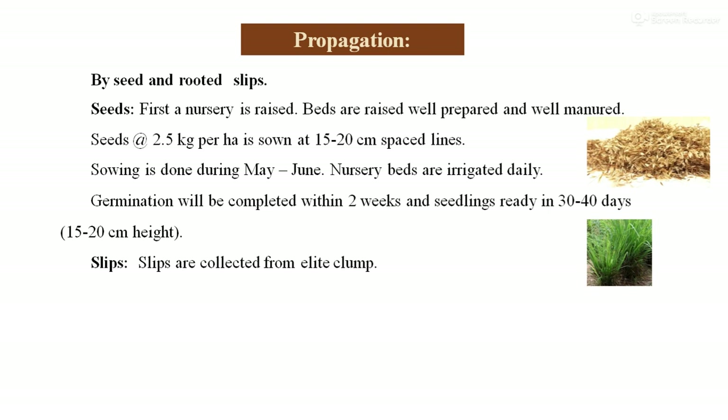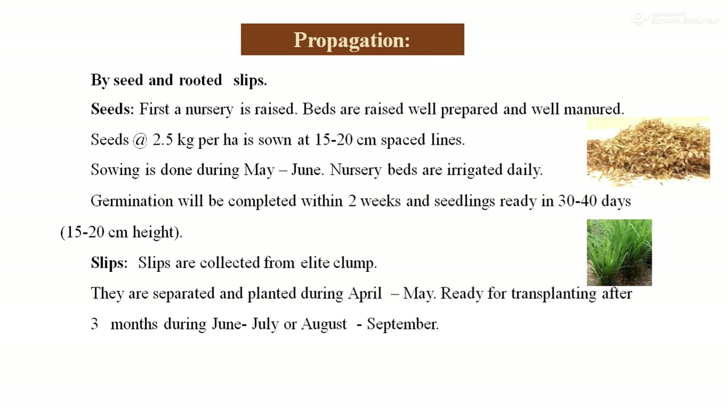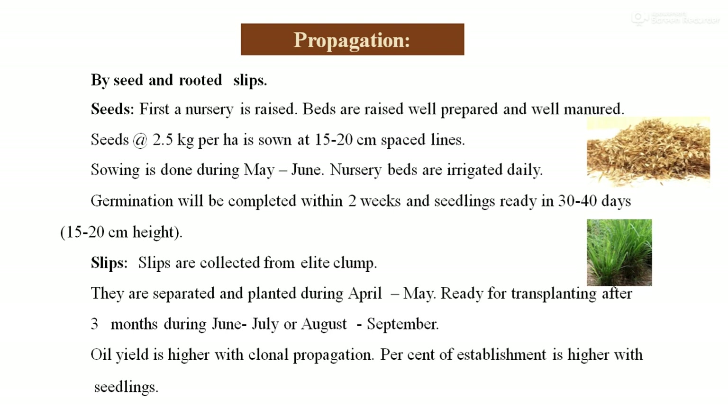The second method is the use of rooted slips. Slips are collected from mature or old clumps from the mother plant. They are separated from the mother plant and planted in the month of April and May. Such slips are ready within 3 months for transplantation, so transplanting is done during June, July, or up to August–September. Oil yield is higher with clonal propagation, while the percentage of establishment is higher with seedlings.